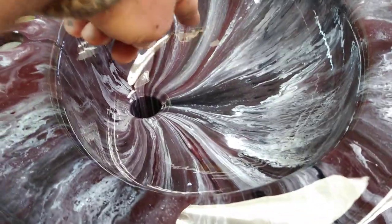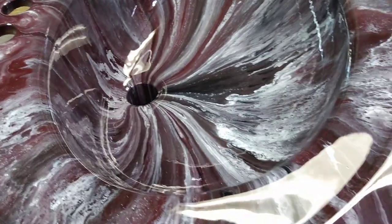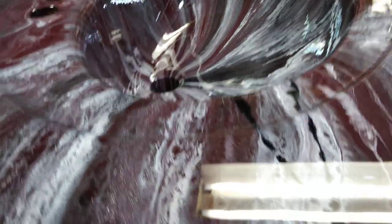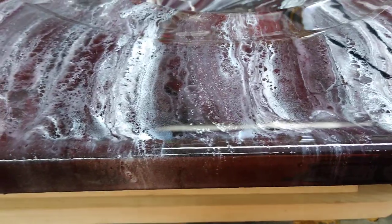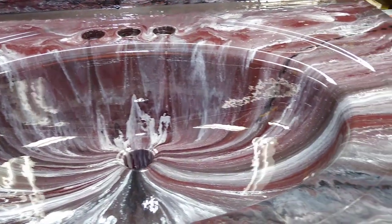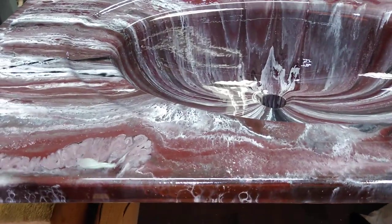I think it looks neat how the bowl looks, all the paint going down to the drain. That's pretty cool. Anyway, if you like what you see, give me a thumbs up please — it helps me out a little. I think it does anyway; I haven't found out yet. And if you ain't already done it and if I've earned it, hit that subscribe button please. I appreciate you guys watching, I really do. Talk to you later.